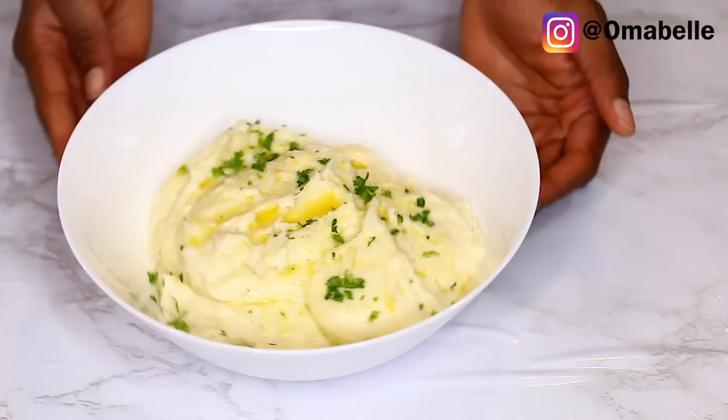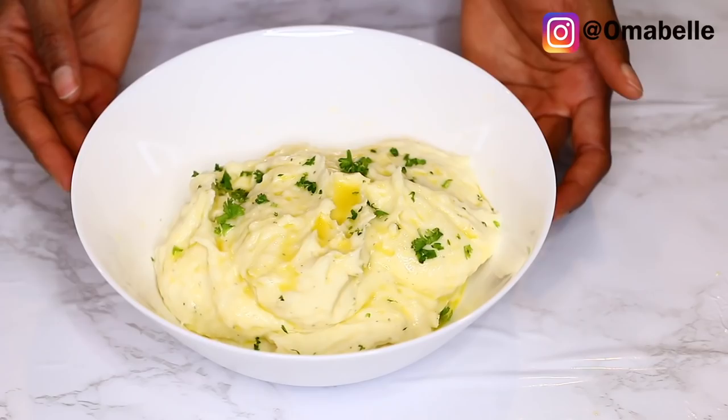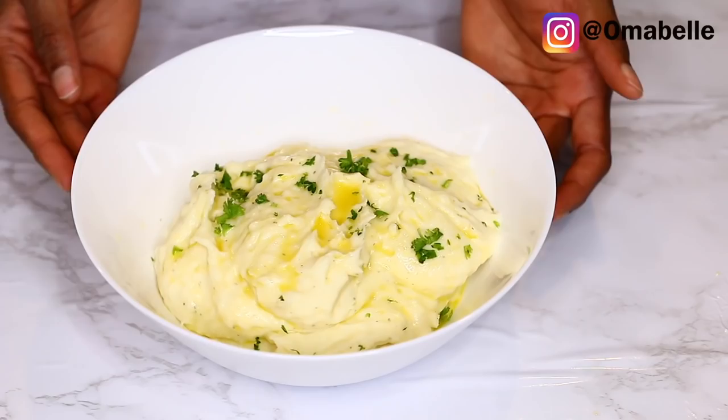That's all for today's recipe! I just wanted to share this quick recipe with you guys and I hope you all enjoyed it. Please don't forget to give this video a thumbs up and hit the subscribe button if you haven't already. I'll see you all very soon — bye!